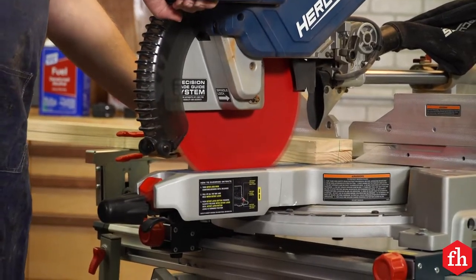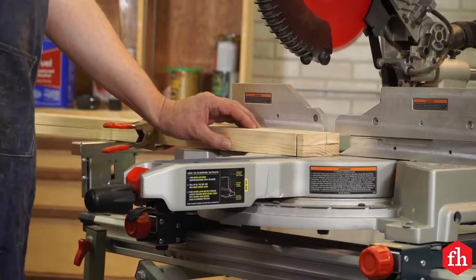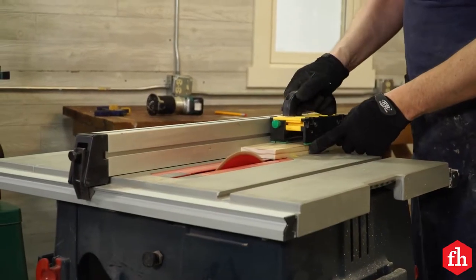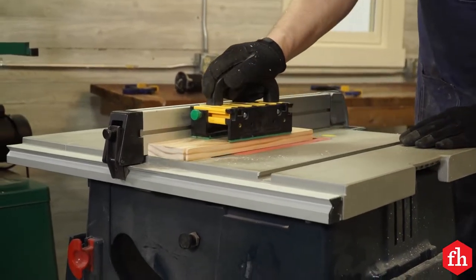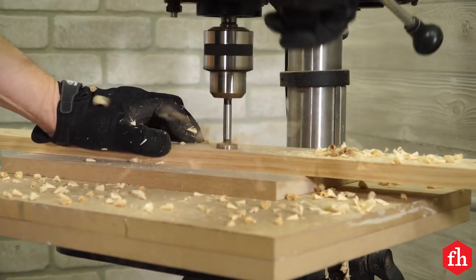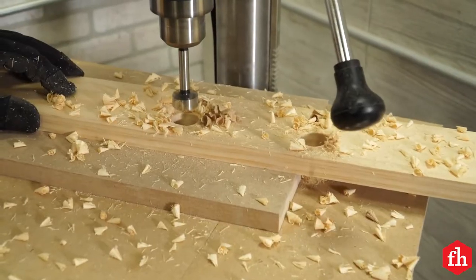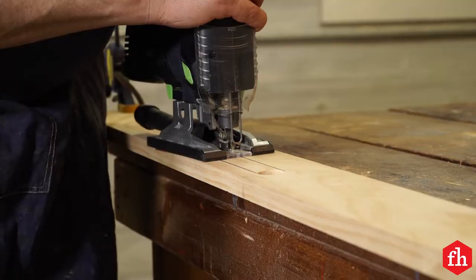I cut the ends and the sides of the frame on the miter saw. I then cut the leg part slightly narrower so they would fit within the frame. Each cornhole board has one handle. Here I'm using a 1-inch Forstner bit to start the handle, and I will finish the cuts with the jigsaw.